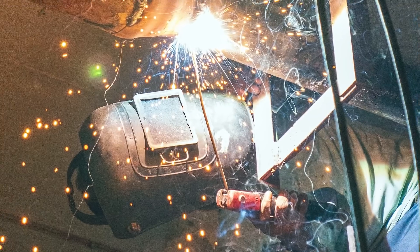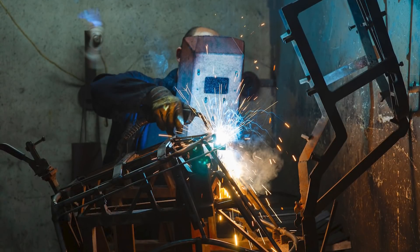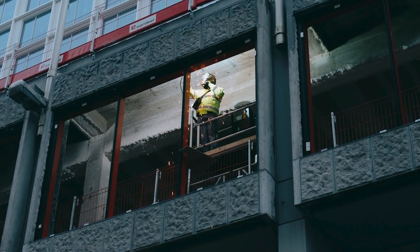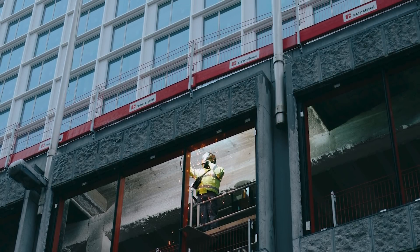This particular joint configuration, or something similar, can be found in many industries throughout the welding world. Some of the main ones would be the pipe welding industry, the shipbuilding industry, and the repair industries, as well as any application where the backside of the joint isn't easily accessible by a welder or even by an inspector.